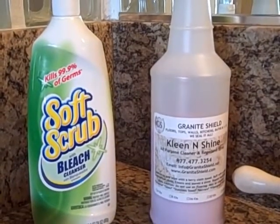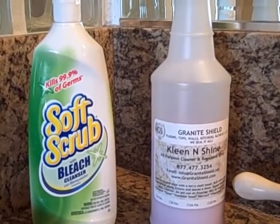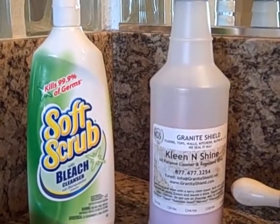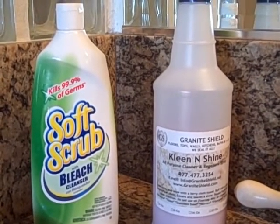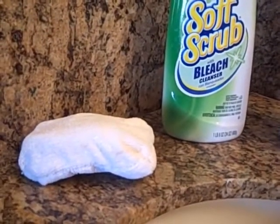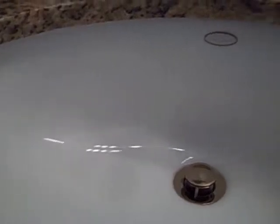This is what I use to clean my porcelain sinks. You can use Silica Bright made by Granite Shield and Clean and Shine, or Soft Scrub and Clean and Shine — both work very well with a microfiber sponge. This is the sink after cleaning it with Soft Scrub. I haven't dried it yet; I'll be using a paper towel to dry it, then cleaning it with Clean and Shine using a microfiber towel to make it more repellent again.